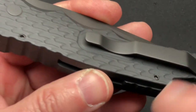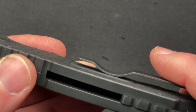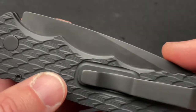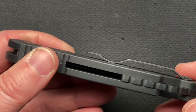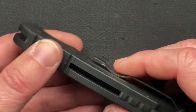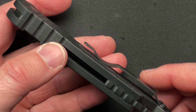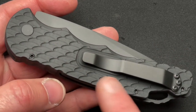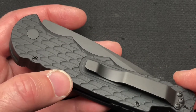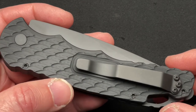Another cool feature is what they call a feather milling pattern. Right under the pocket clip it's milled out flat, which really does aid in deploying in and out of your pocket. It seems like a small thing, but it really does make a difference at that tightest point where the spring clip is sprung against. It allows the knife to slide in and out of your pocket a lot easier. It's just an extra attention to detail — the manufacturer really thinking about the end user.